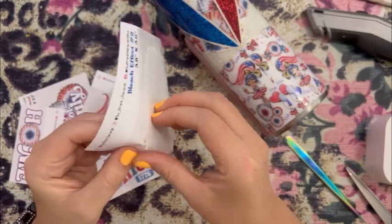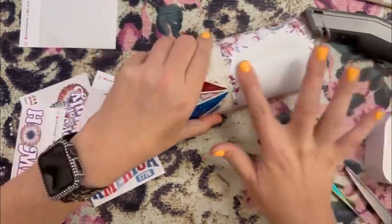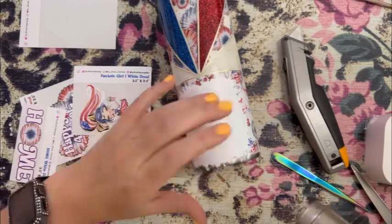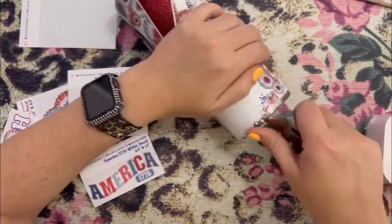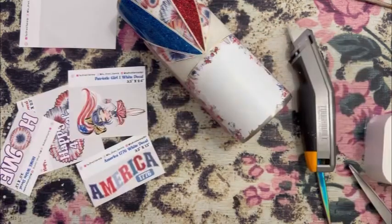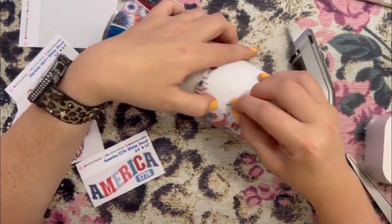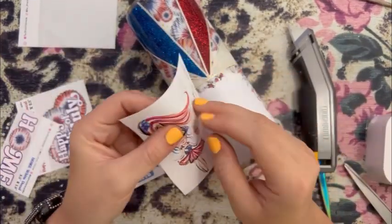Next we're going to apply our decals. I had a couple of decals I wanted to use and wasn't sure where to place them, but I ultimately decided to add a little bleach spot. I added the bleach spot because if I applied the patriotic girl straight to this vinyl she would blend in and you wouldn't really be able to tell she was there. We added the bleach spot so she would stand out. We're just trimming the edge of the bleach spot that was hanging over the tumbler's edge, and there were a couple little air bubbles — I used my heat gun to help it adhere and just popped them with a needle.